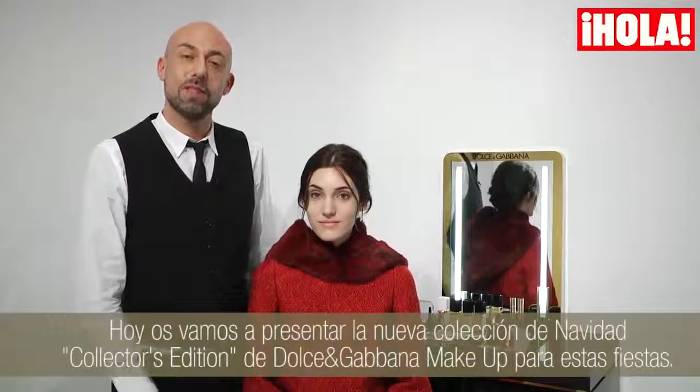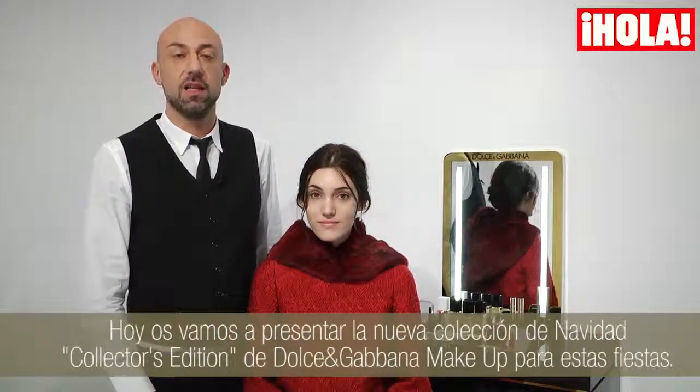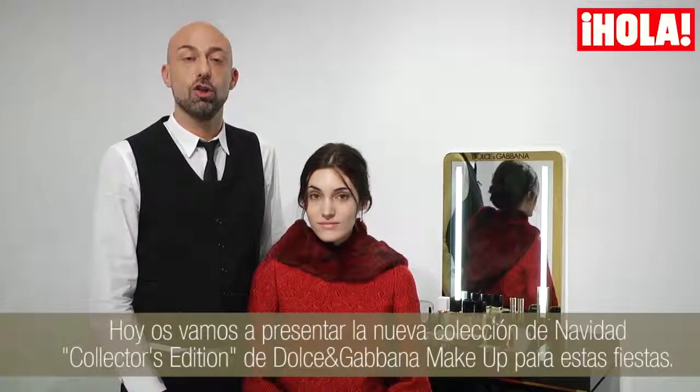Hola a todo el mundo! We are here presenting the new Collector's Edition for Holiday of Dolce & Gabbana Makeup.